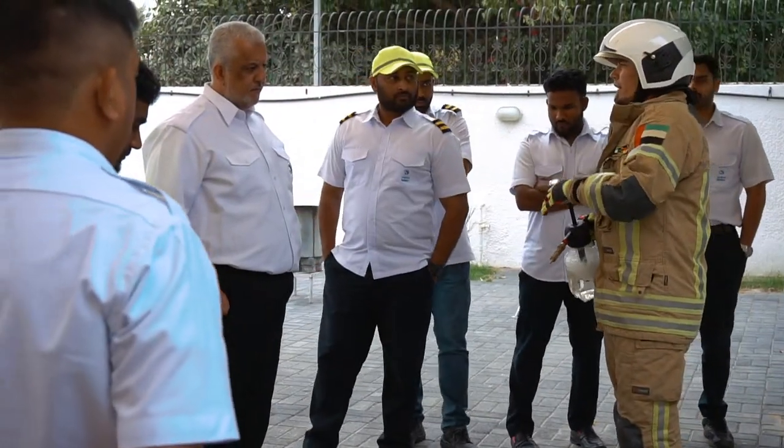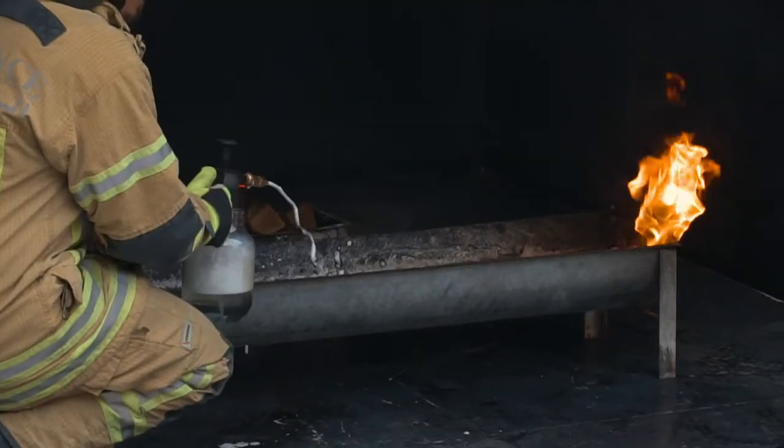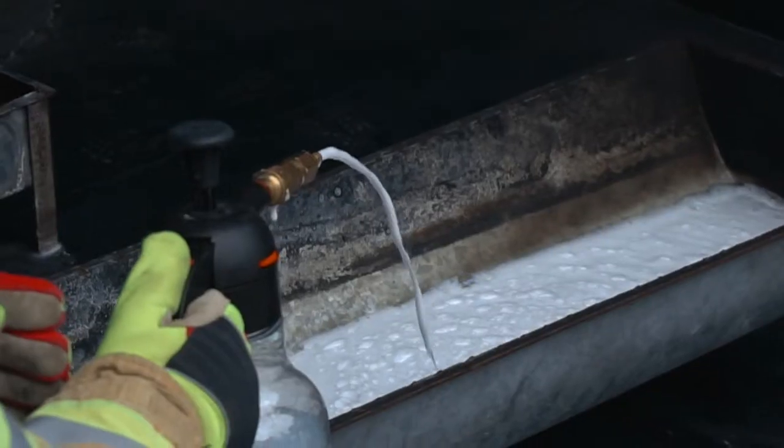Let's do it with a real fire. I don't need to push the foam into the fire — the foam goes in the direction.